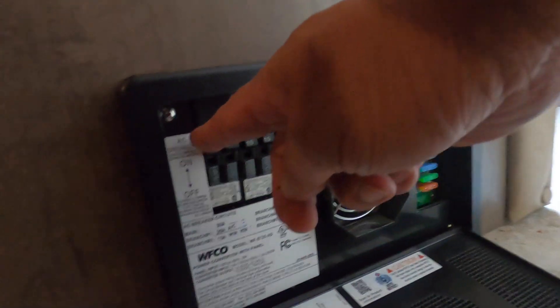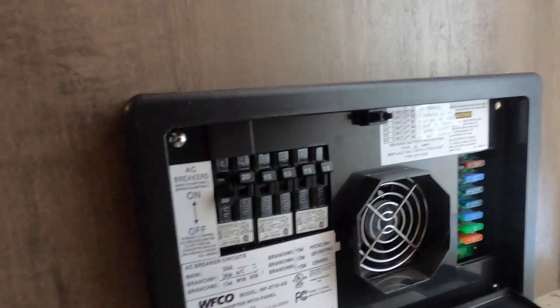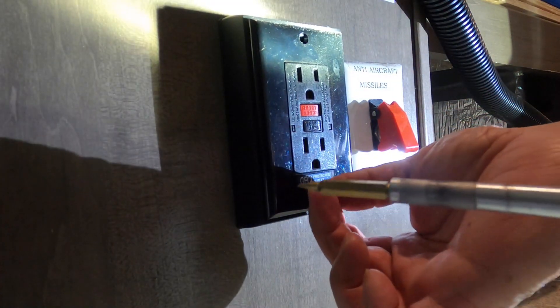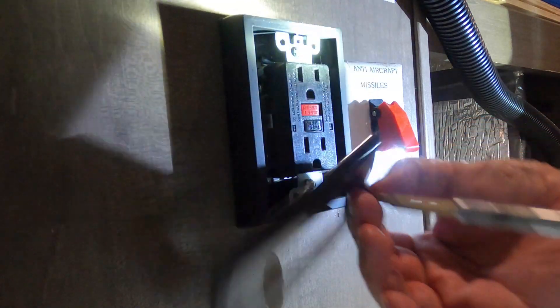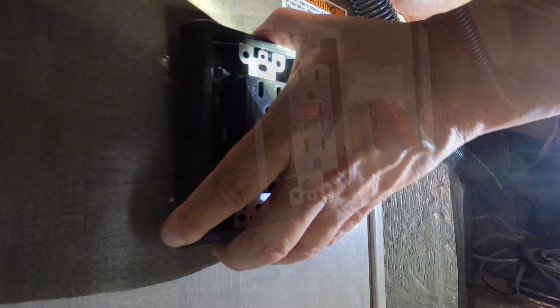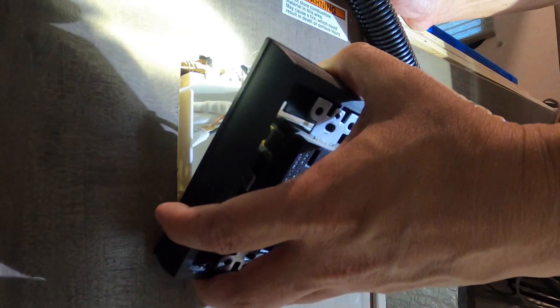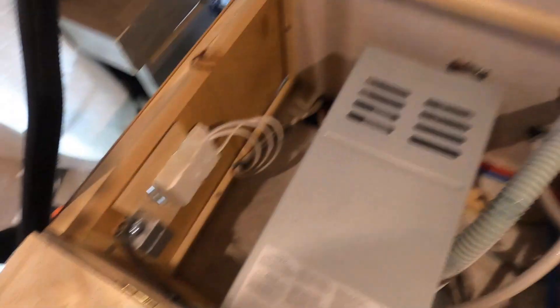First things first — shut off the main power to the RV. I intend to reuse the stock GFCI outlet, but the junction box where it's wired into is just too small and needs to be replaced with a standard size. The junction box is attached to the paneling with a backer board, which I think is kind of flimsy. So my intention is to add some plywood behind the paneling so the junction boxes have something substantial to attach to.